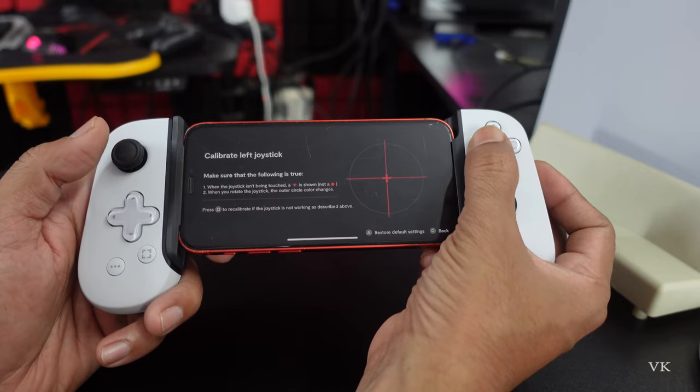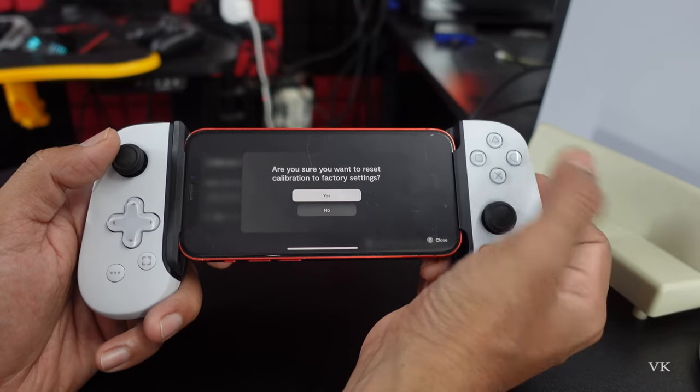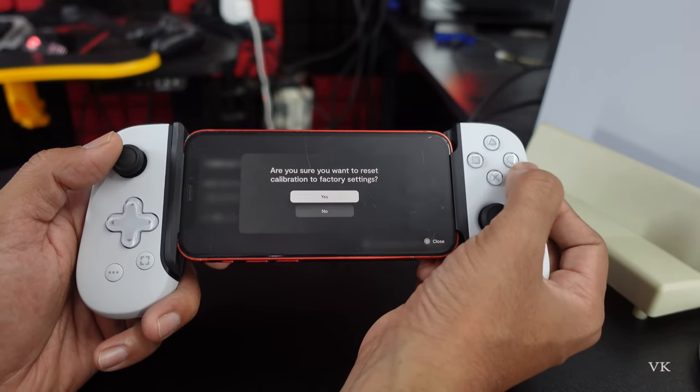You can do the same calibration for each analog stick. If you want to restore default settings, you can tap that option. It will ask: 'Are you sure you want to reset calibration to factory settings?' — select Yes.